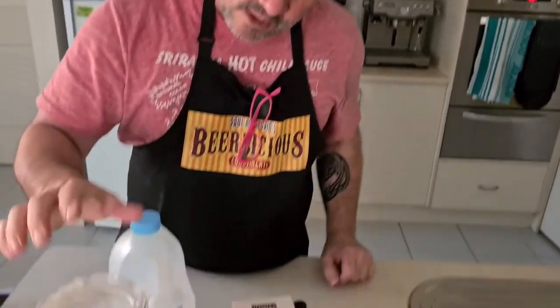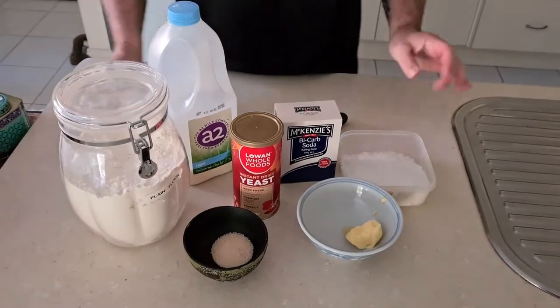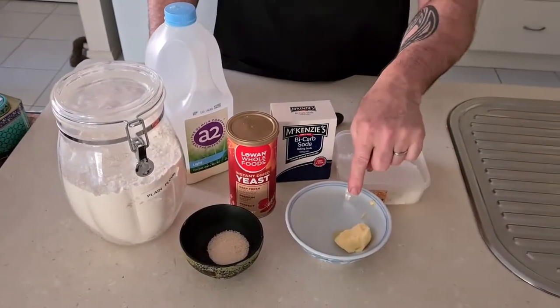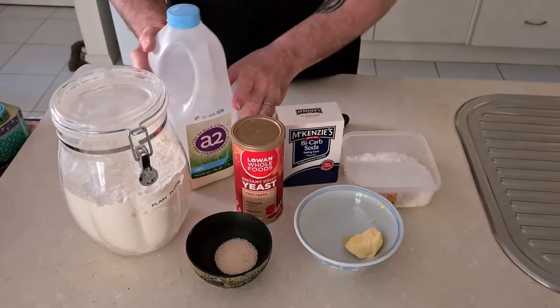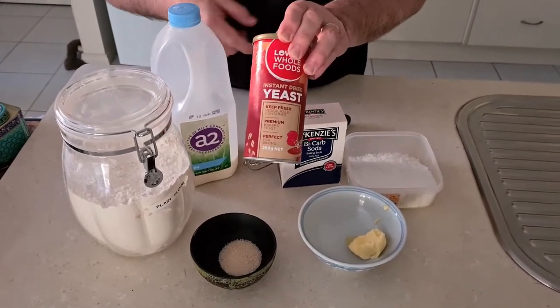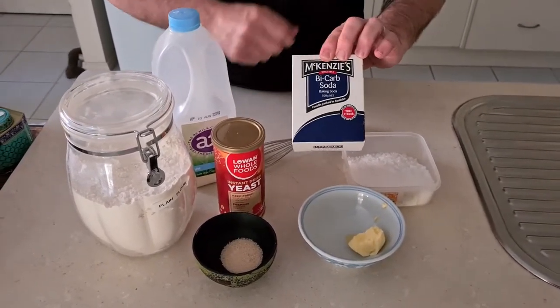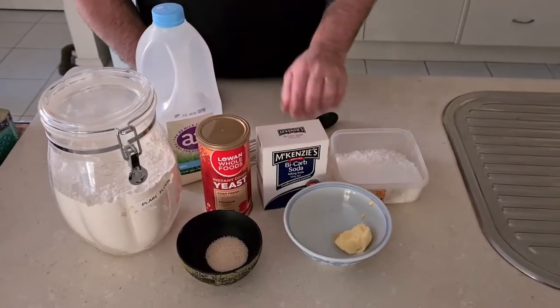So out of my cooking with beer book — there's a pretzel recipe in there, and the pretzel recipe is also on the Facebook page. Pretzels are super easy; you've probably got everything in the cupboard that you need. You need plain flour, some sugar — white or raw — one tablespoon of softened butter, some milk, some dried yeast which is easy to get at all supermarkets, and some bicarb. I'll tell you why you need that a little bit later.